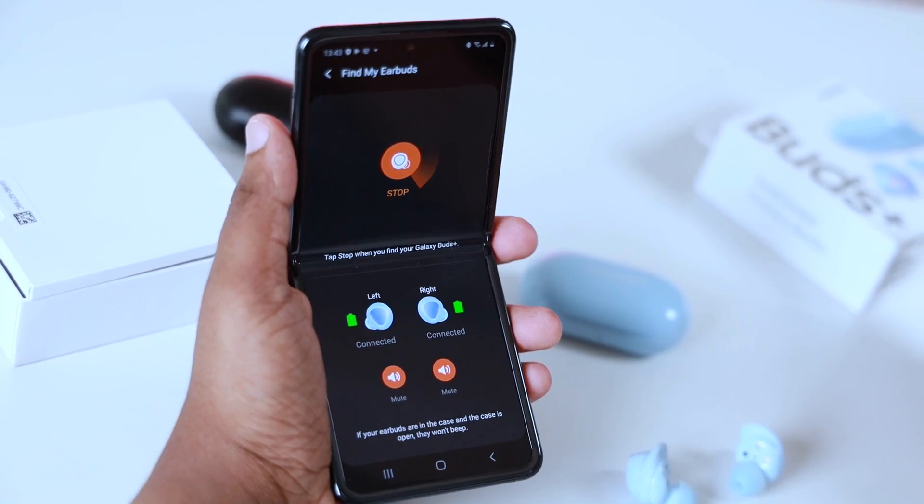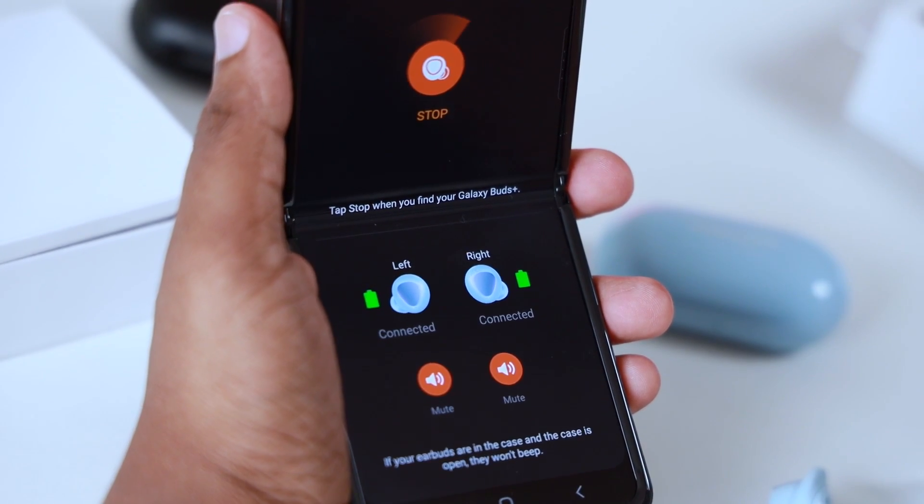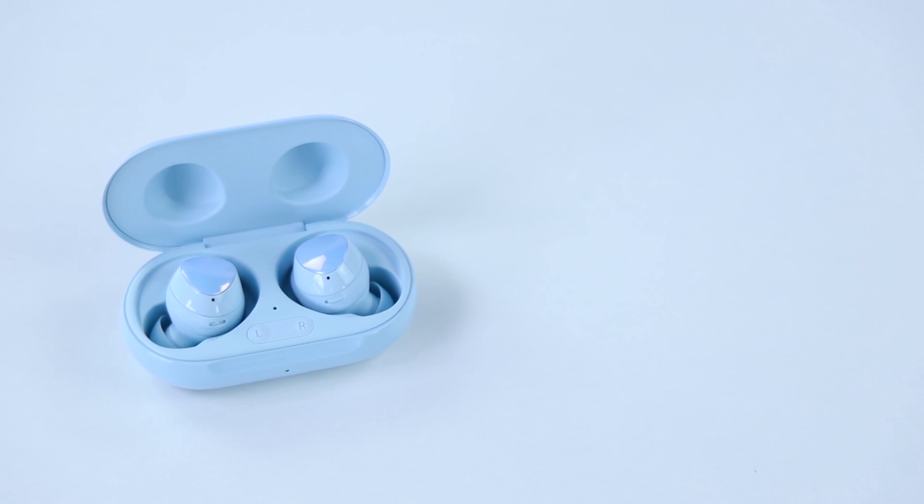The Galaxy Buds Plus has water and dust resistance rated at IPX2. You can use it with other Galaxy devices. Battery life is displayed separately for the left and right earbuds, and it is important to keep track of and improve battery life during use.